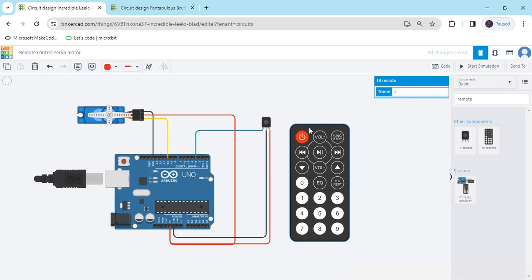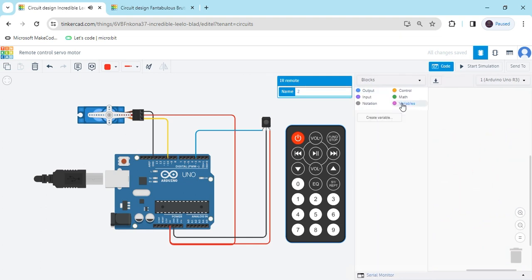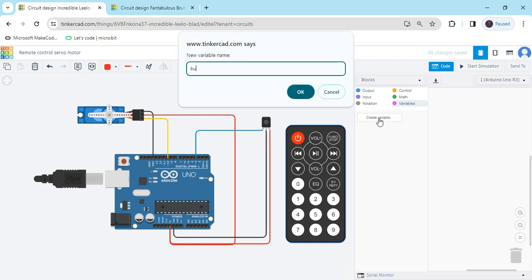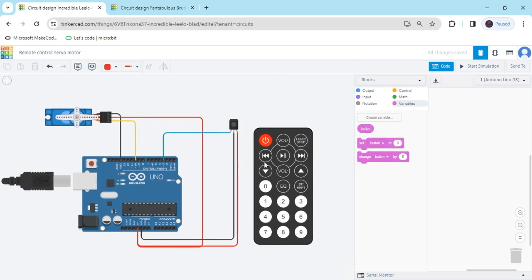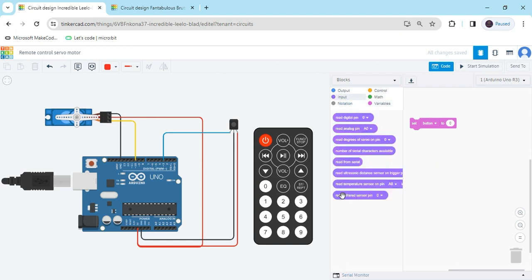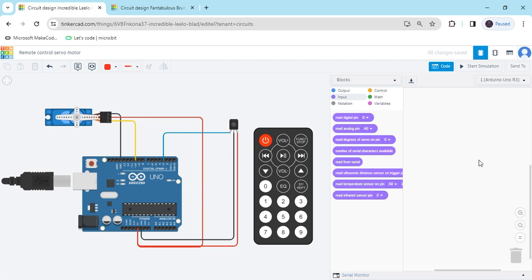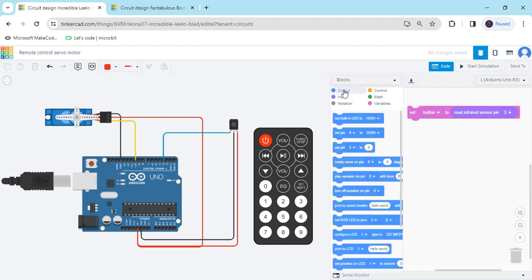Now we have to make a block code. Click on the code section and delete the existing code. First we create a variable — click on create variable, I have named it 'button', then click OK. You will see 3 blocks are generated. Take the set block, then go to input and take the read infrared sensor pin block. The infrared sensor is connected to pin 3, so put 3. Now go to the output block and put the print to serial monitor block, so we can see the value when clicking remote buttons.